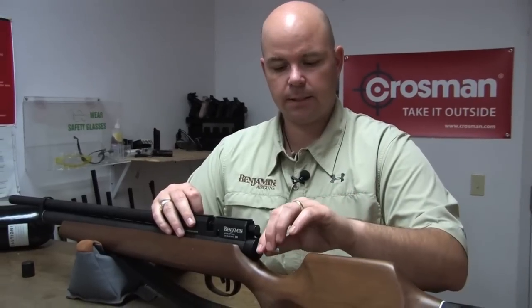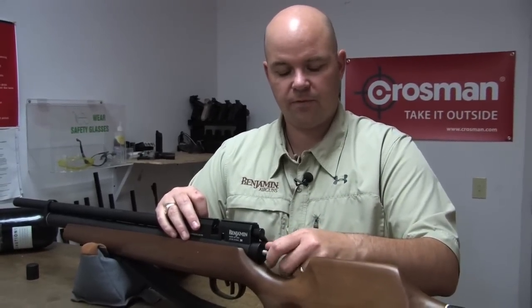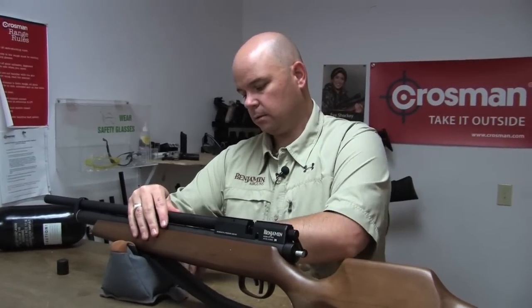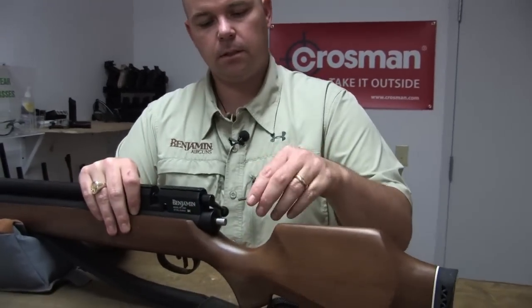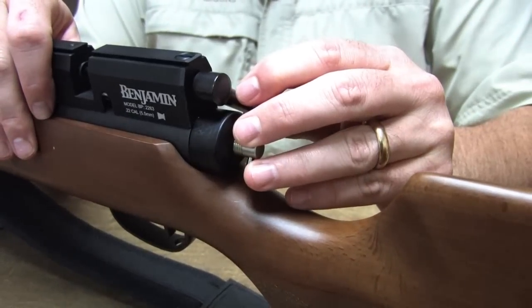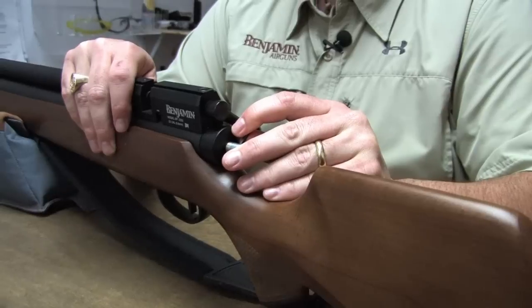Let's insert this in there. You can see it's threaded on the end, so you want to finger tighten it in there. At this point, you're going to want an Allen wrench to put in this little hole to give you some leverage. Turn it until you start hearing the whistle of air. Do not turn it fast, because as I said, the air comes out in a hurry.